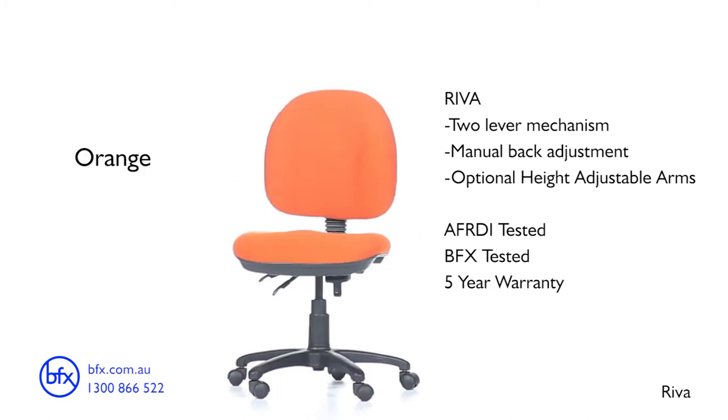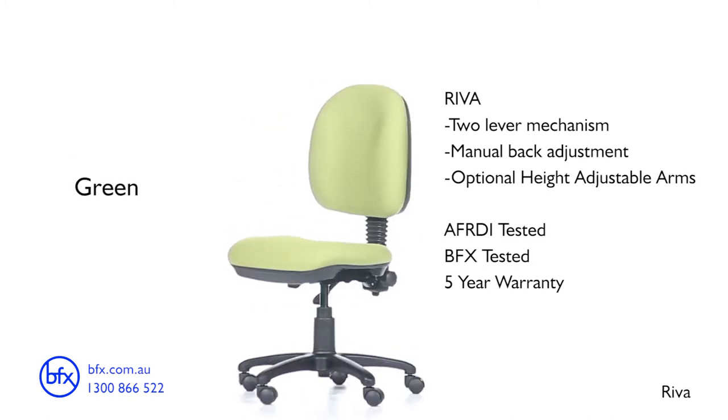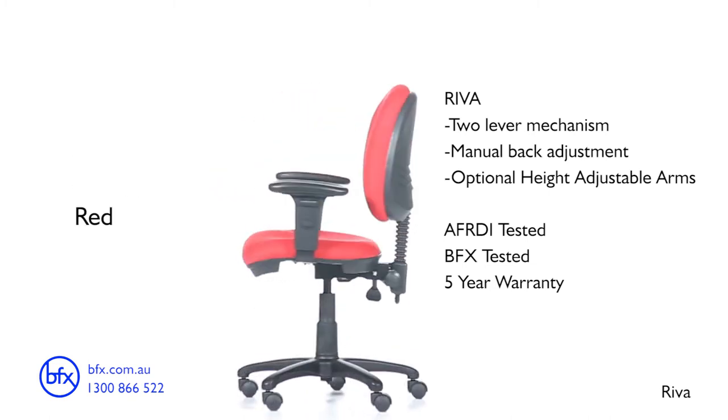The Reva chair is available in black, orange, green, and red, all with the option of height adjustable arms.